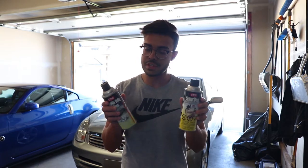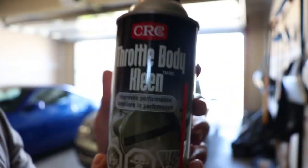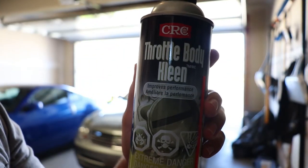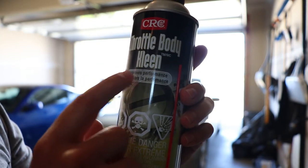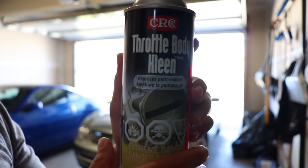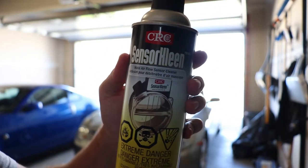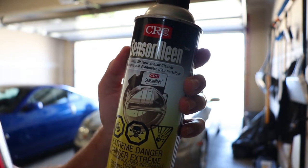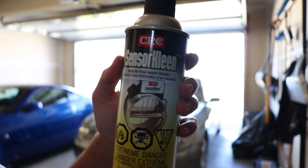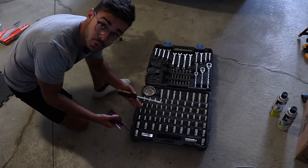We're gonna see if these products do help out with your vehicle's engine performance. According to CRC, the throttle body cleaner will improve performance — so let's see if that actually does that. The CRC cleaner is just an air flow sensor or mass air flow sensor cleaner, so that's gonna be the MAF sensor, and I'll show you exactly where all of these things are in your car.